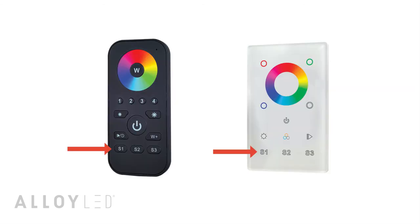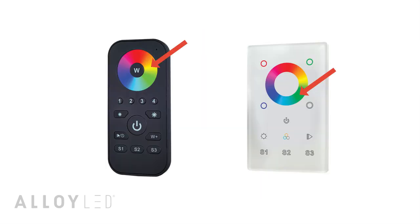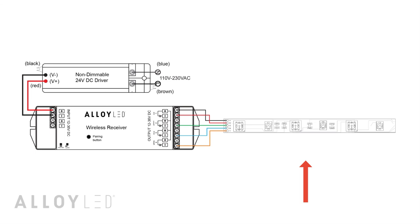With these controllers you can also save colors or color changing modes. To save a color, first select a zone, then select a color from the color wheel. Long press one of the save buttons for two to three seconds — the connected lights will flash to indicate that the color was saved.